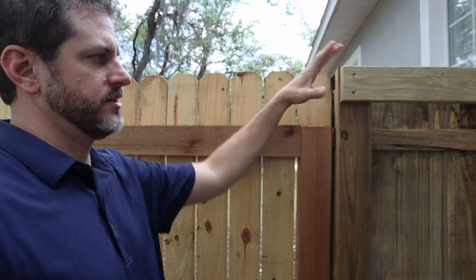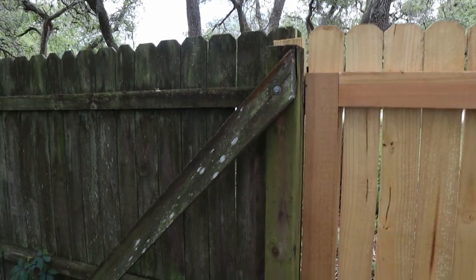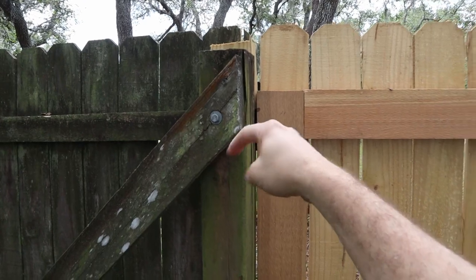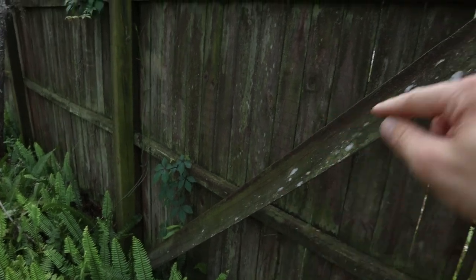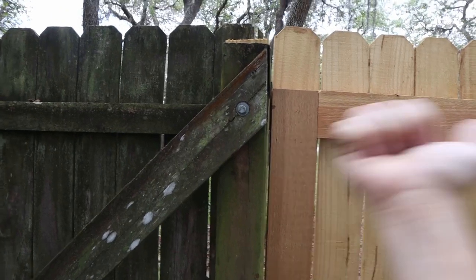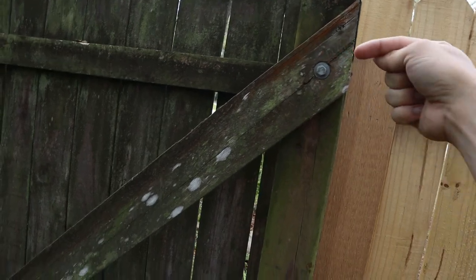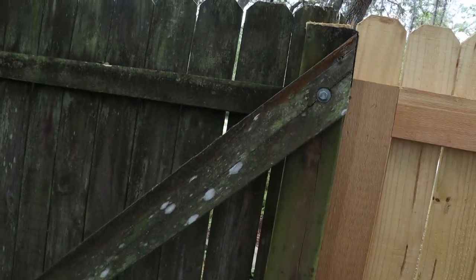Not only do I have concrete in the ground, but I have this 2x4 to help pull it that way. On the other side of this post is an existing post, and notice how it's been strapped from the top all the way down to the bottom of that second post — both concreted in. That gate is going to try to pull that post, but this large lag bolt is going to prevent it and keep it from going that direction, because it's through-bolted all the way to the other side.